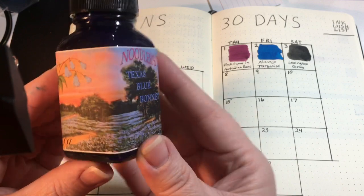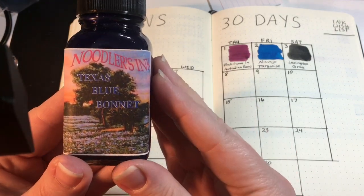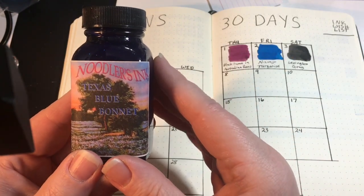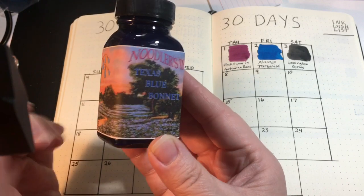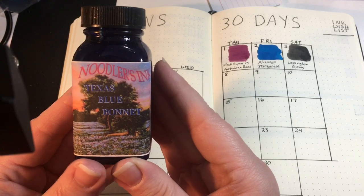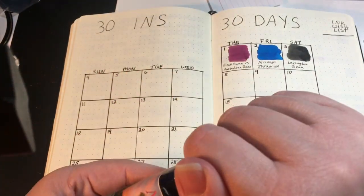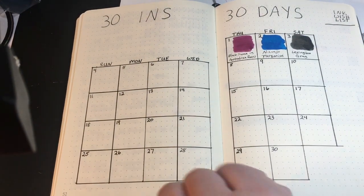Drum Ghouls has several Texas-themed Noodler's exclusive inks, and I am crazy about exclusive inks, so I need to get the rest of the ones they have. And there are a bunch of new exclusive inks coming out — Pen Chalet has the exclusive Robert Oster inks, and I am just foaming at the mouth to get those, so in due time.